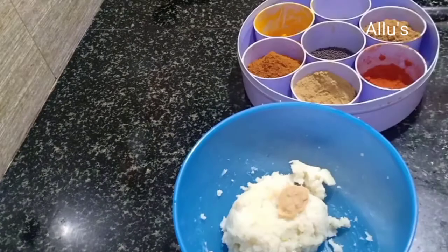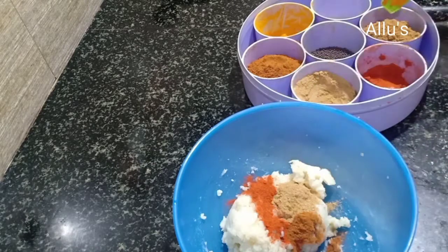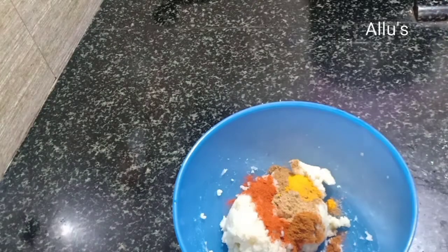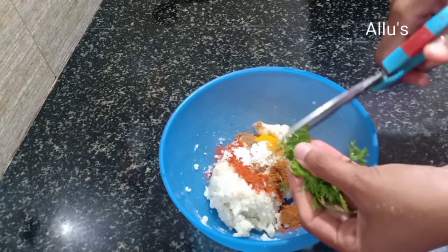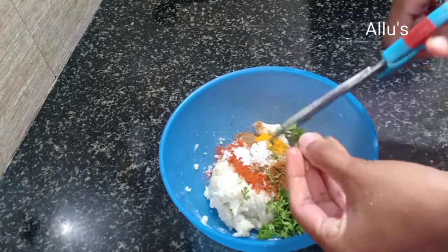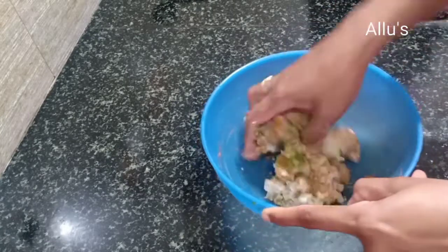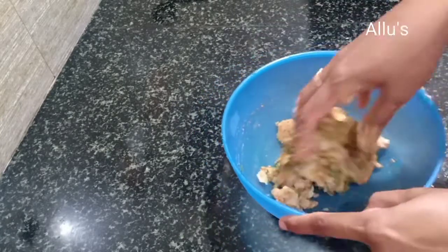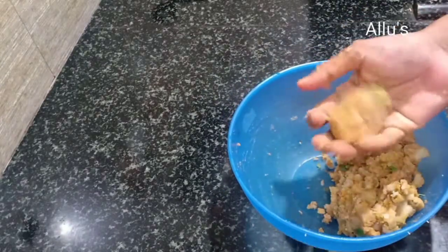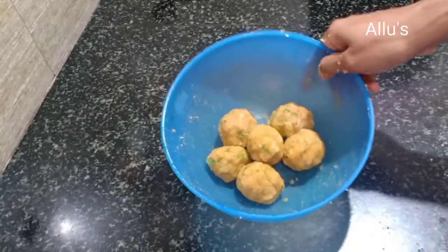Add ginger garlic paste, chili powder, coriander powder, garam masala powder, jeera powder, turmeric powder, and salt. Mix well. Make balls out of the stuffing. The stuffing is ready.